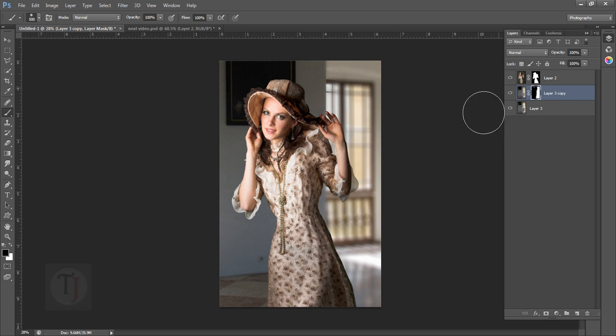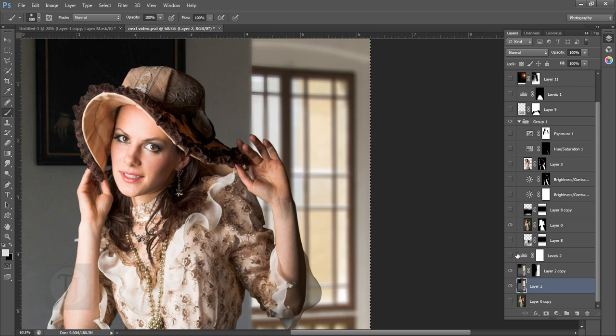In just about a minute we added a really good depth of field effect. Take your time and mask carefully. This is a fake depth of field, and now that's done.